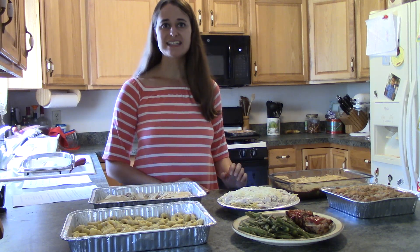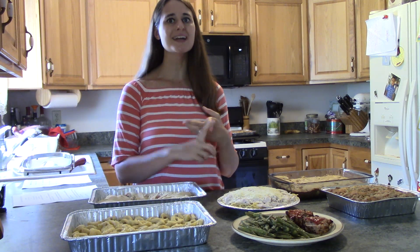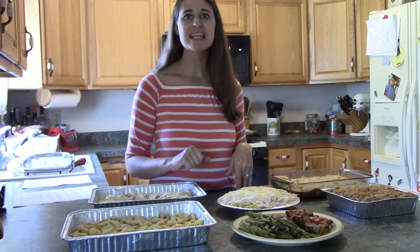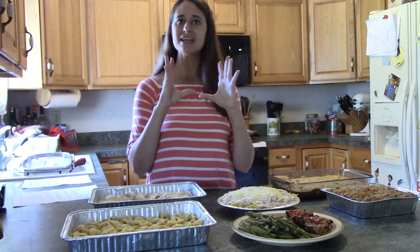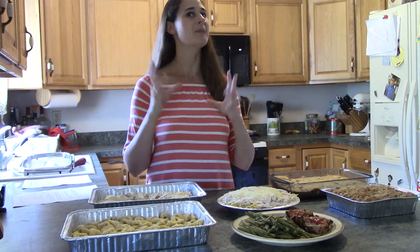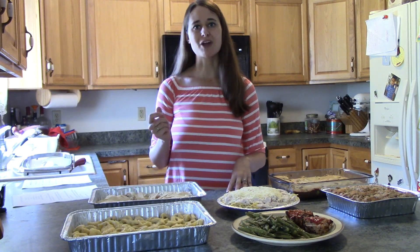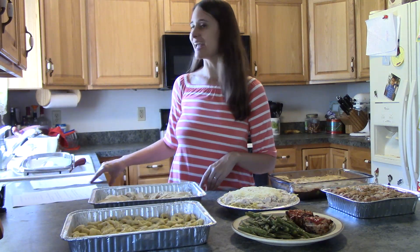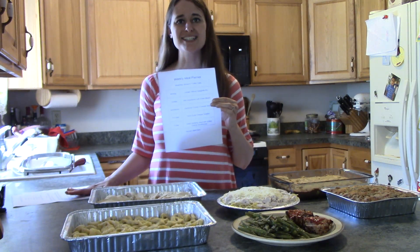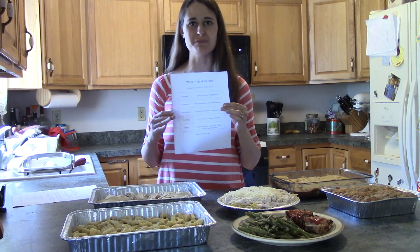Even if you're not interested in that, be sure to come back every Friday while I share my money-saving and time-saving tips for the grocery store. For example, for the green beans with the mini meatloaves, if you just buy the steam-in-bag variety, that makes it so much easier than buying fresh green beans where you have to clean them — just pop them in the microwave and they are ready to go. Be sure to subscribe and check back every Friday, and don't forget to get your free copy of this week's meal planner and recipes. I'll see you next Friday with more tips on how to save money on food and how to do your meal prep. Bye!